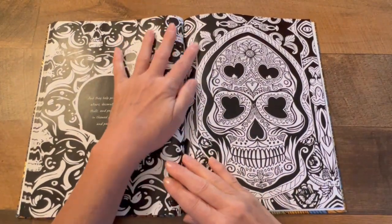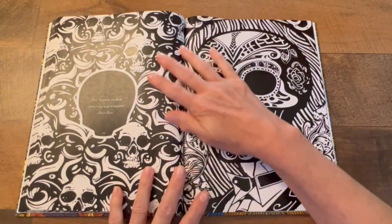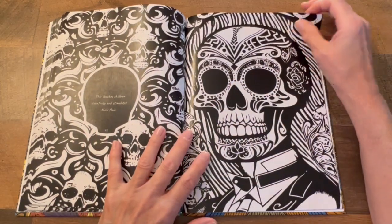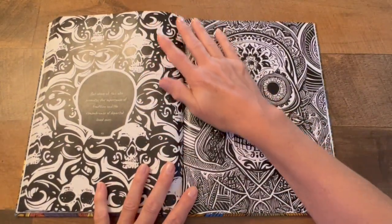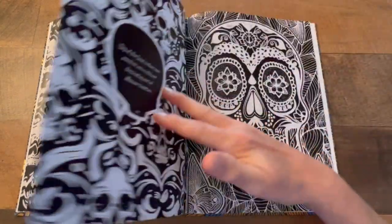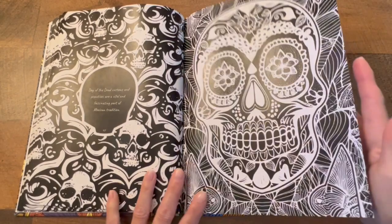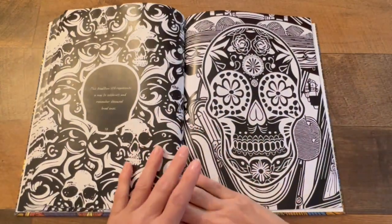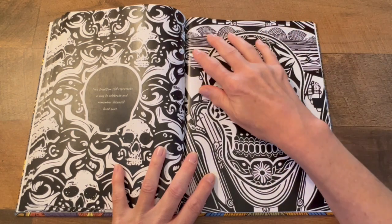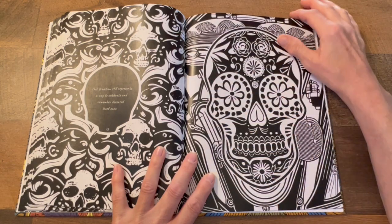Later on in a different video — maybe even a live video — we'll color a page. You can check out all the details; if you're interested, go to the Amazon link down below and get one. Look at the flowers in there — I love that. So much detail in this book.